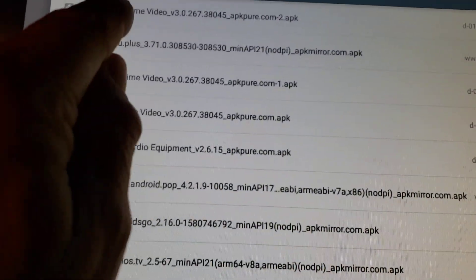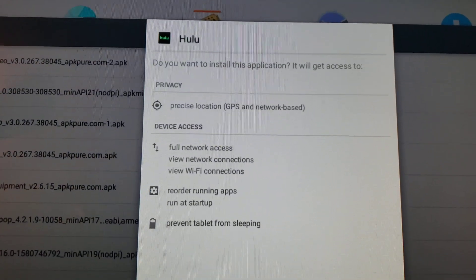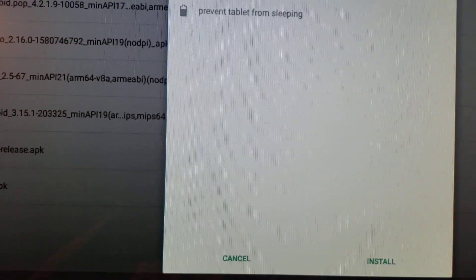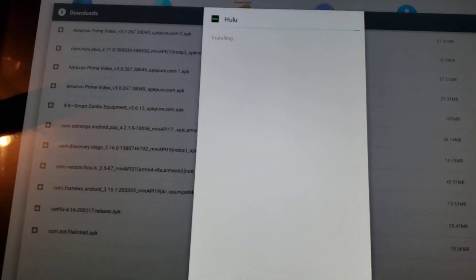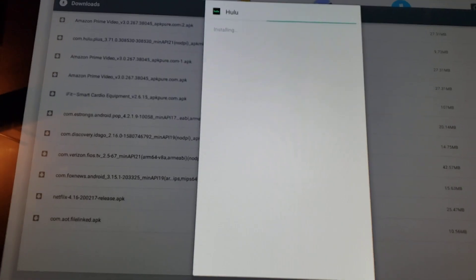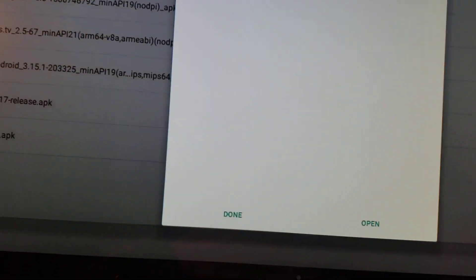We'll start with Hulu. This is what you'll get normally — it asks do you want to install, similar to if you had a Fire TV or phone and were installing something. Just click the Install button. This doesn't take longer than 15 to 30 seconds to install — pretty quick. Hit Done.